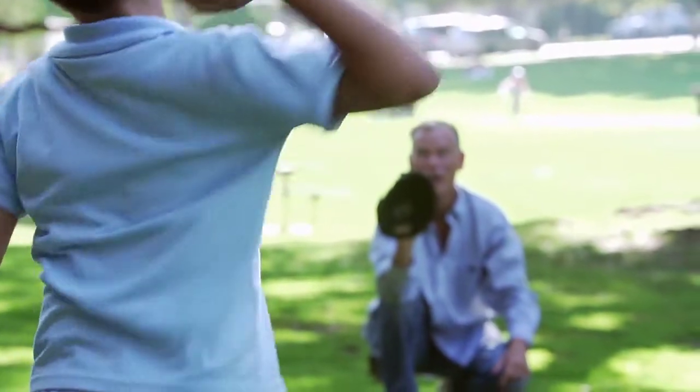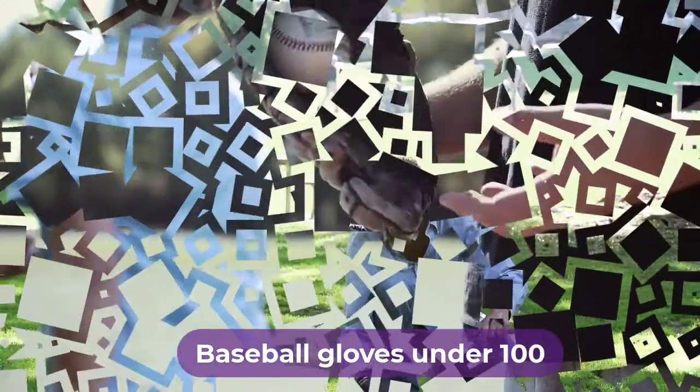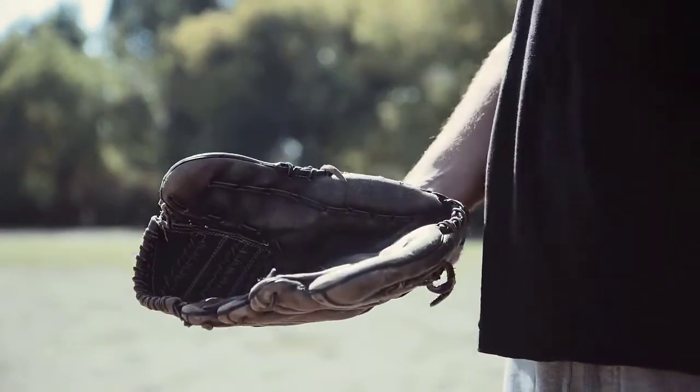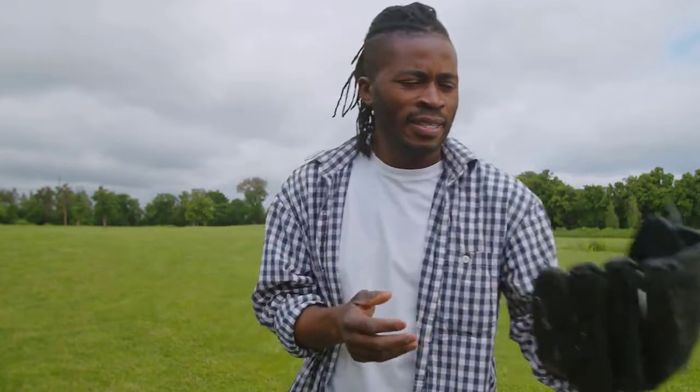Are you looking for the best baseball gloves under $100? In this video we will break down the top four baseball gloves under $100. We have included links in the description for each product mentioned, so make sure you check those out to see which one is in your budget range.